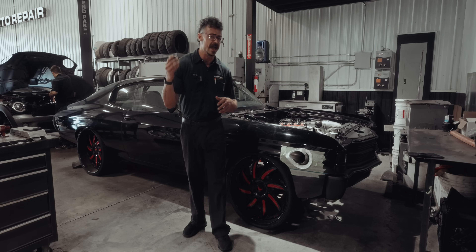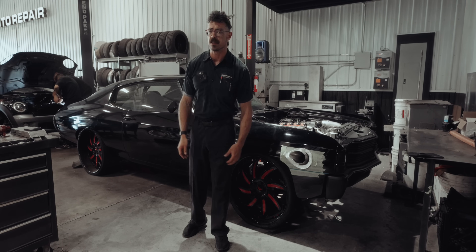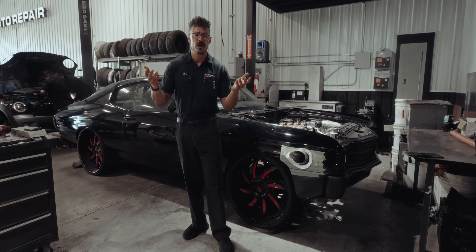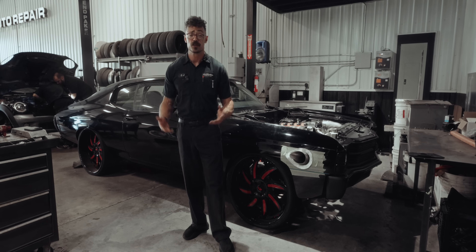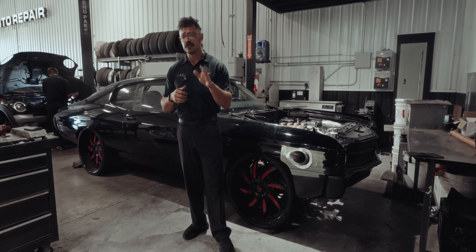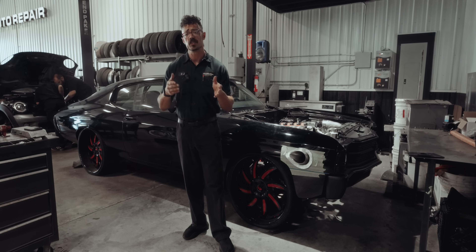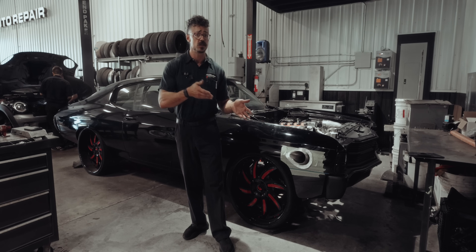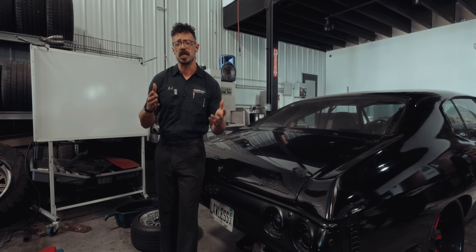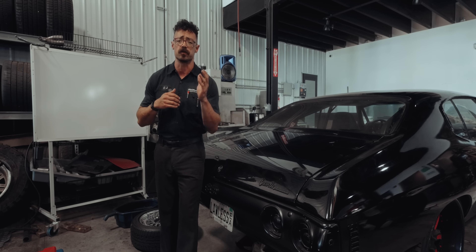So let's talk LS swaps. I get asked all the time on Instagram and YouTube how do you do an LS engine swap or how much does it cost? The truth is it's a loaded question because every project is different, but I'm going to give you the lowdown on what you need and what to expect using this Chevelle as a prime example. This customer came to us with a camshaft that was disintegrating after a high compression full rebuild of his big block at another shop.